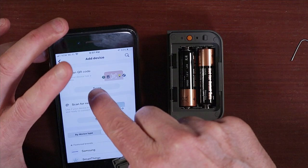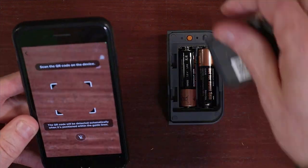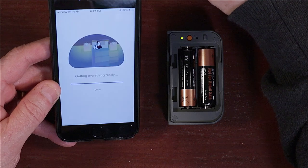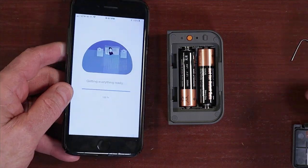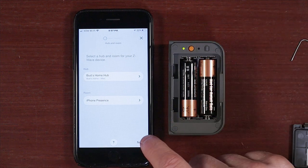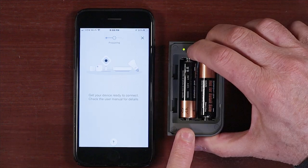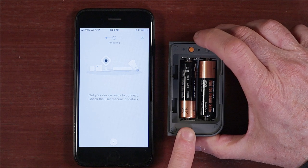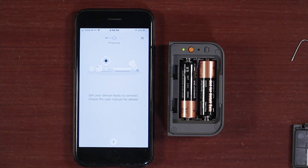To pair the sensor, you'll select the option to scan the QR code. Then you'll pull the plastic battery isolator tab and the device will begin flashing three times slowly, then it'll pause, then it'll flash three times again, and it'll do this in a continuous cycle. To start pairing, just press the orange button for five to ten seconds and release it. The sensor's green light will start flashing rapidly to begin pairing. After a couple of seconds, the app will notify you that setup is successful.